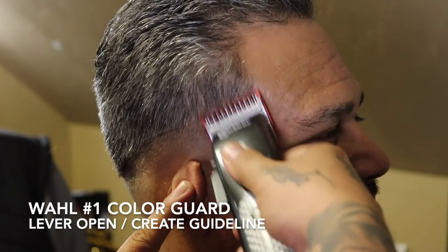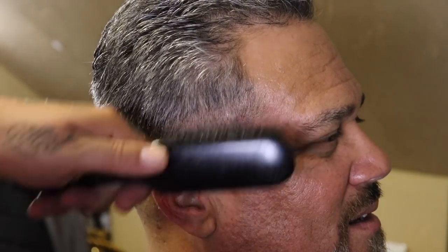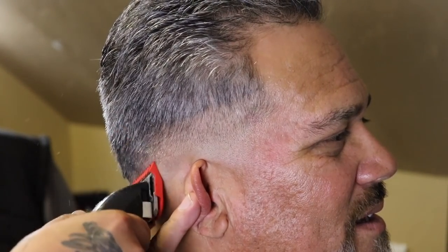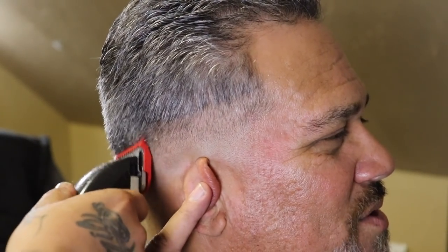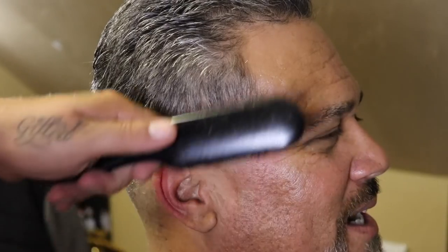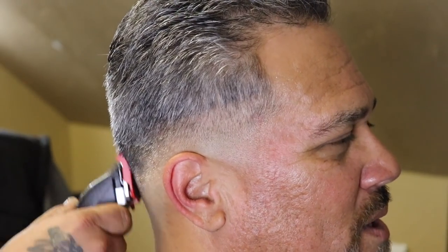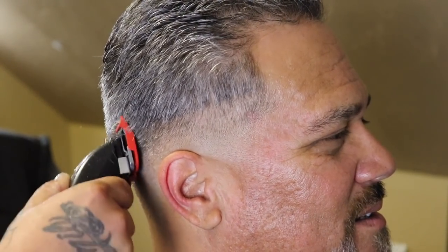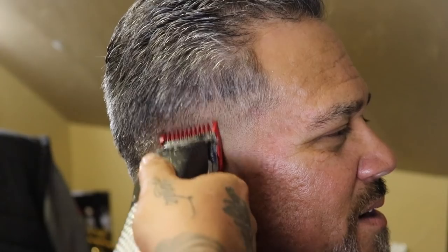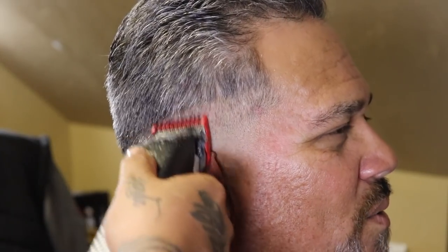Now that we've blended that guide out, I'm going to come in with my Wahl number one color guard with the lever open and begin to set and create my next guideline, giving myself the same amount of space as the previous guide to keep everything consistent with this blend. Once my guide is set with the lever fully open, I'll close my lever and blend from the bottom of this guide right back up towards the top. Typically that one close tends to leave some weight behind, so I'll show you how to remove it in the next step.